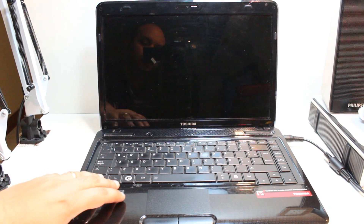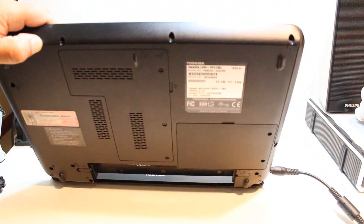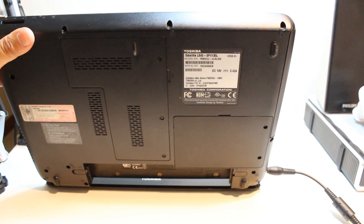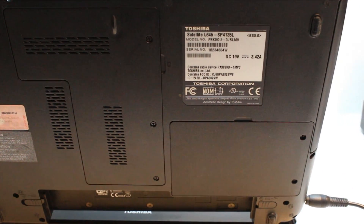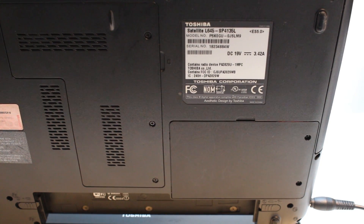Before doing anything I want to show you the exact model numbers so you can check. Here is the model number. As you see this is Toshiba L645SP4135L. If you have this model number you can try this process to do a hard factory reset.